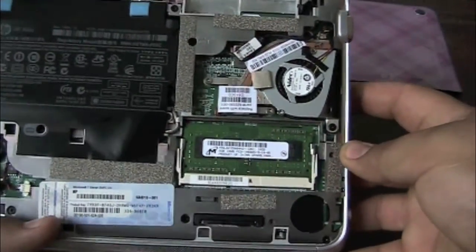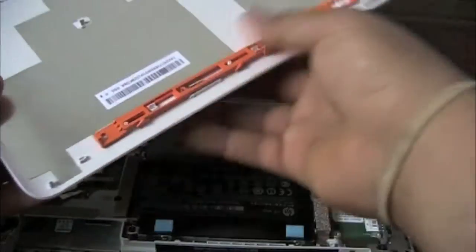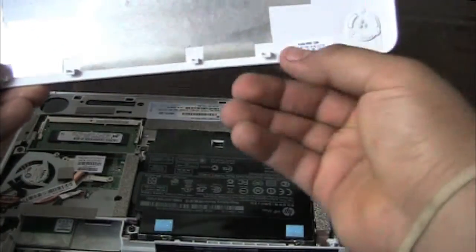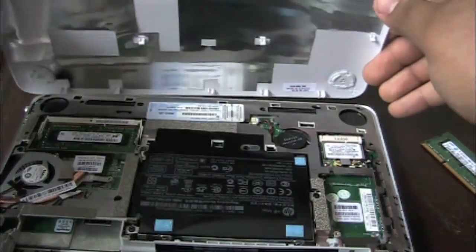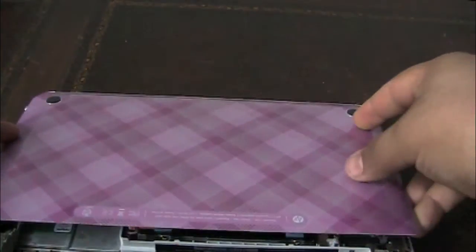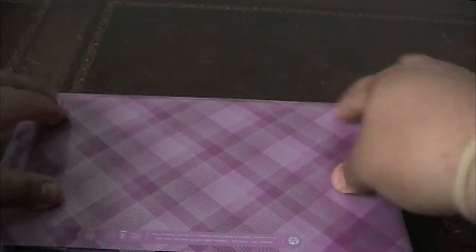Good to go. Then we just have to put the back back on. When you're putting the back back on, make sure you line up all these little clips with the holes on the notebook. Make sure you line those up, get it in place, and then it just clips right in. No problems at all.